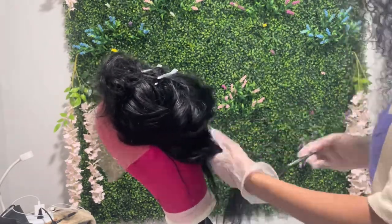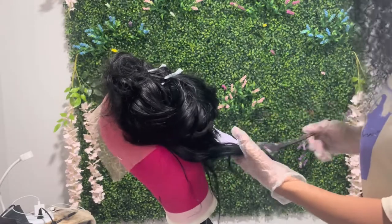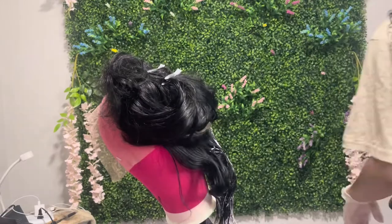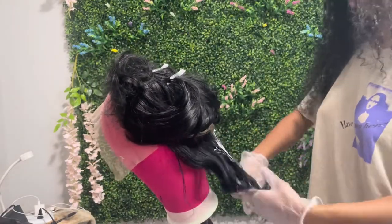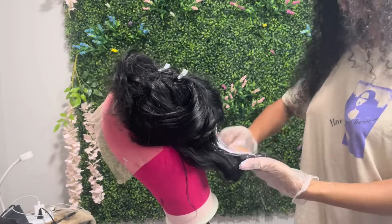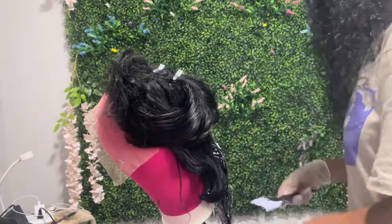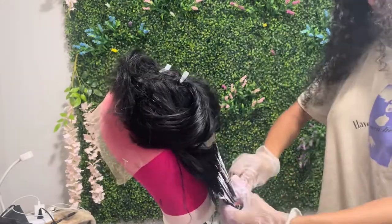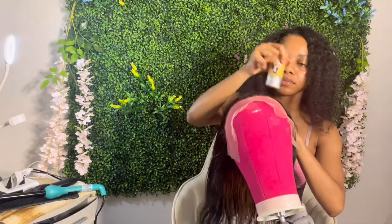Here I am going in with the bleach mixture. I mix BW2 powder and 30 developer and I let it sit for about an hour. I'm just going in and making sure it gets fully coated. Now you see that the wig is completely washed and dried.